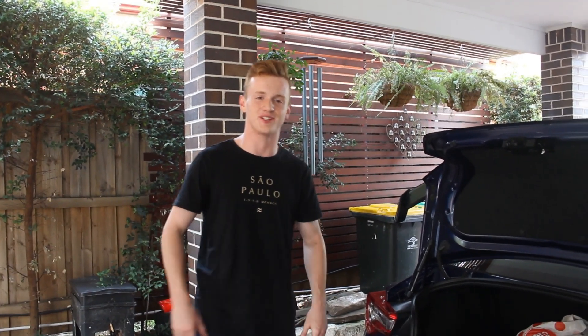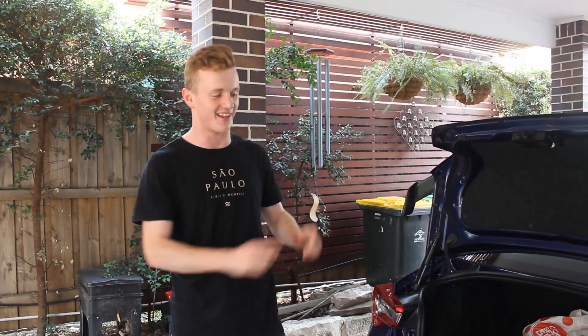Hi guys, welcome to Backyard Garage. Today I'll be showing you guys how to install headlight tint like a fuckwit.